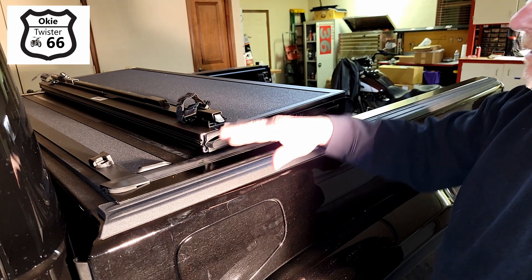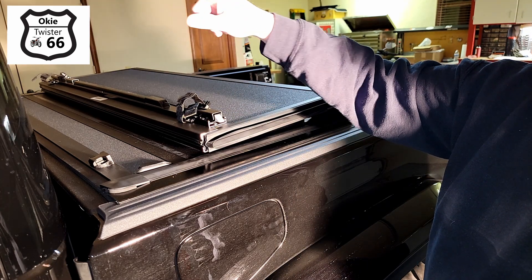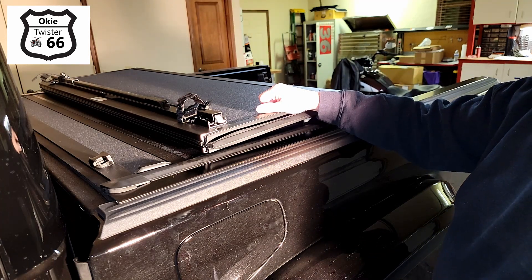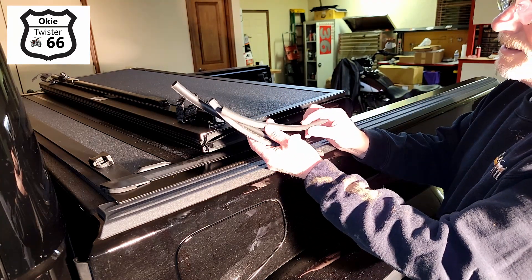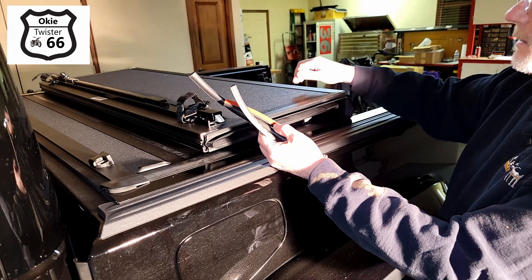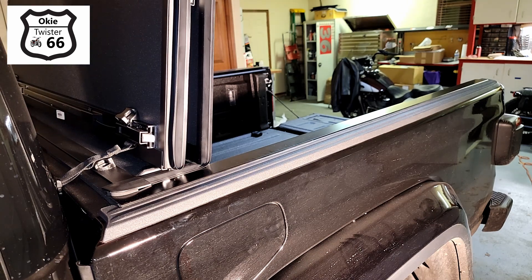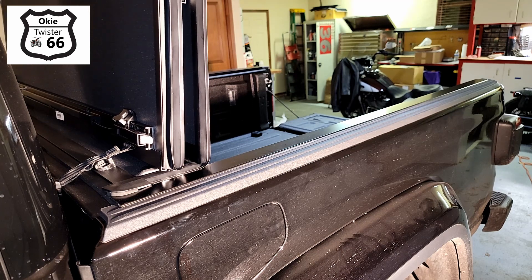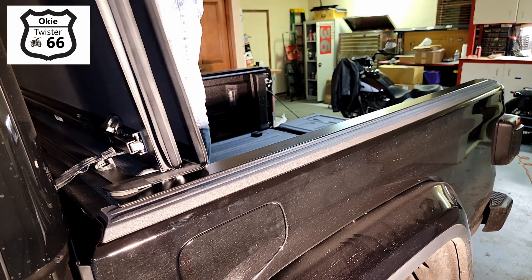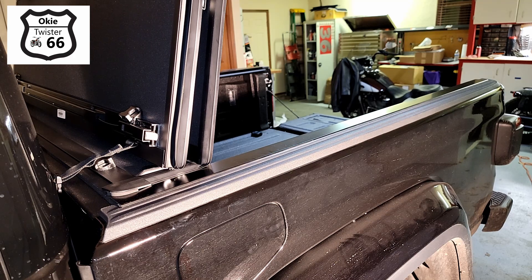The cover also folds up one more time, but it's liable to scratch the window, so they've provided three rubber strips with adhesive tape. We don't want this hitting the window, so I'm going to center one right along here and put the other two on each side.